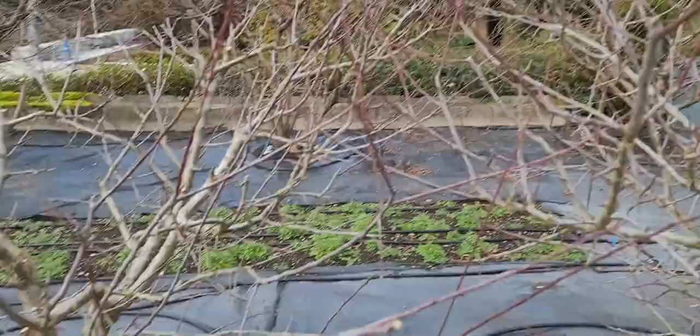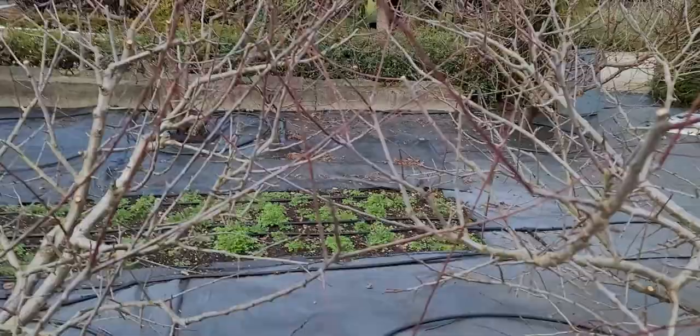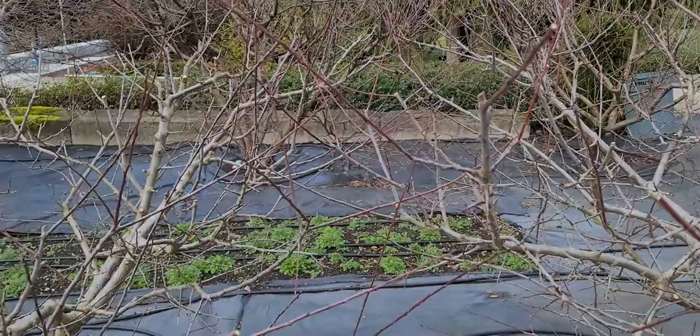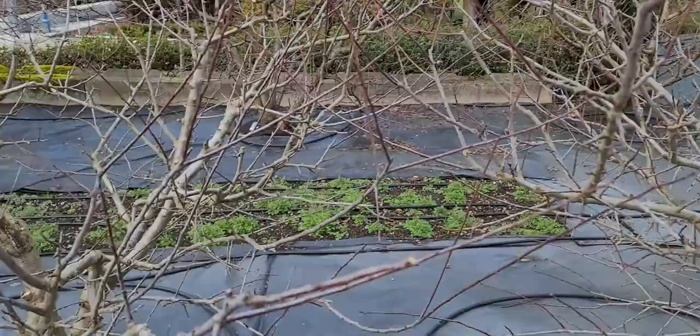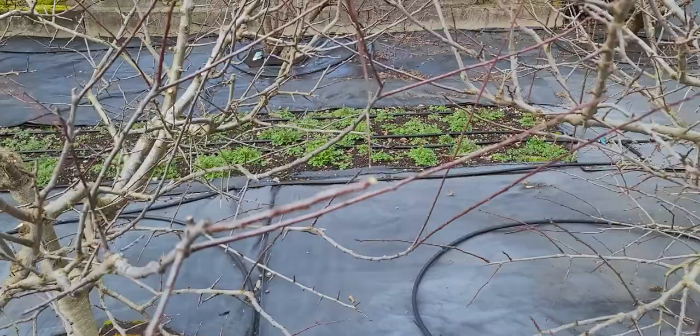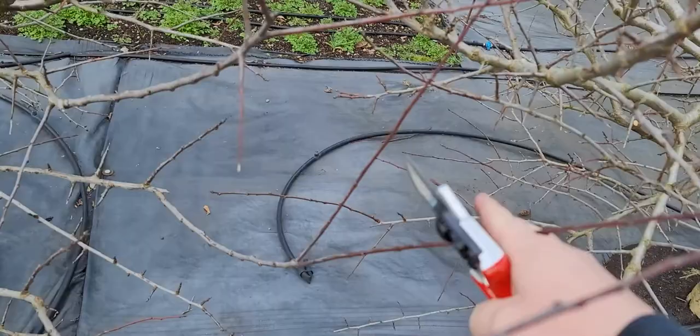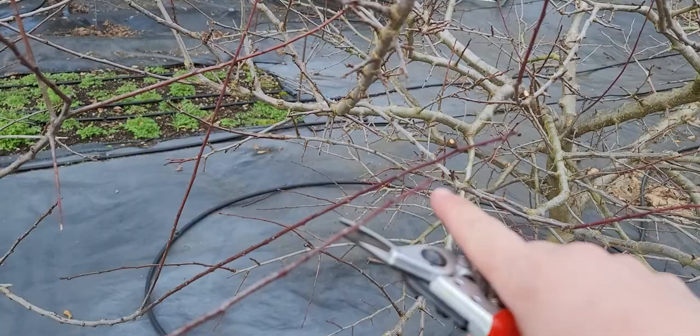Wanted to show how they grow. On stone fruit that has a pit — plums, peaches, apricots, almonds, cherries — they all grow fruit on the first and second year wood. So on the first-year shoot and at the base of the second-year shoot is where fruiting occurs.